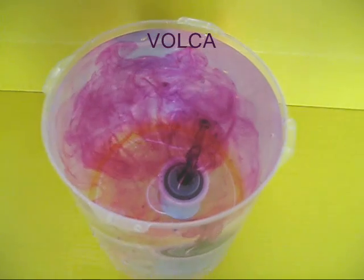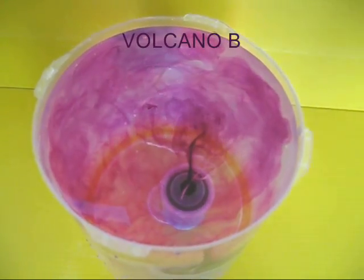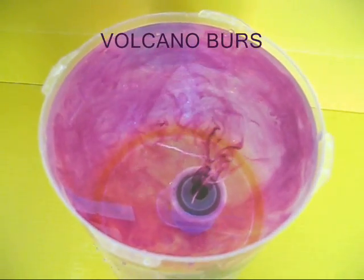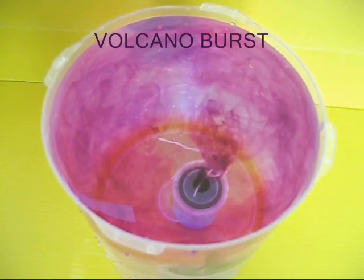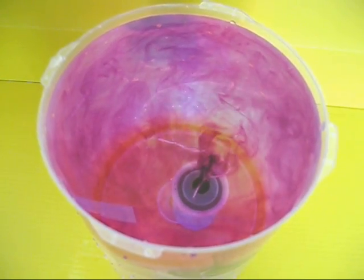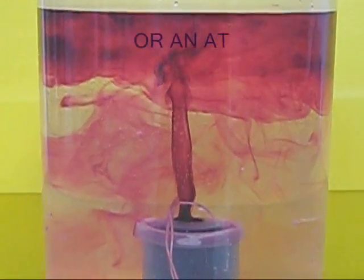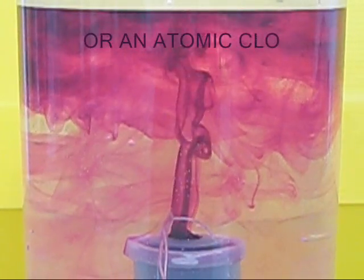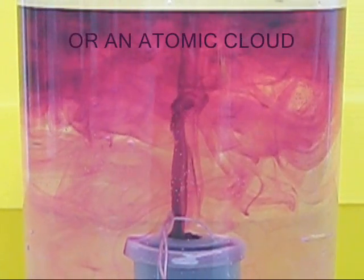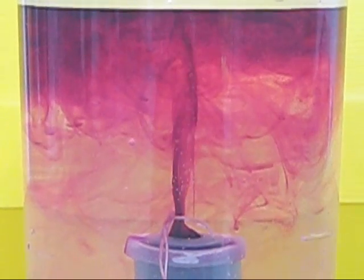This looks like a volcanic eruption. From the top view, you can see the volcano emerging and the colors are slowly getting diffused in the cold water. This also looks like an atomic cloud or a nuclear cloud. These convection currents are absolutely dazzling — hot water rises up in the cold water.